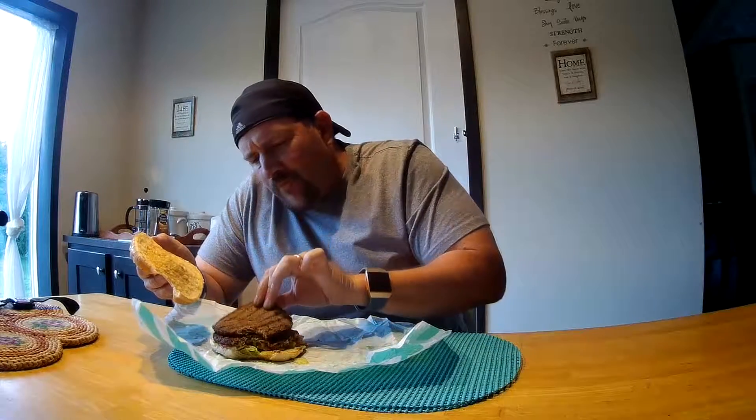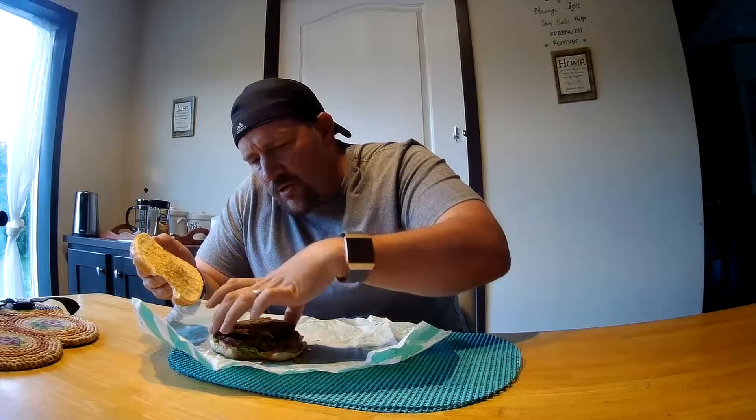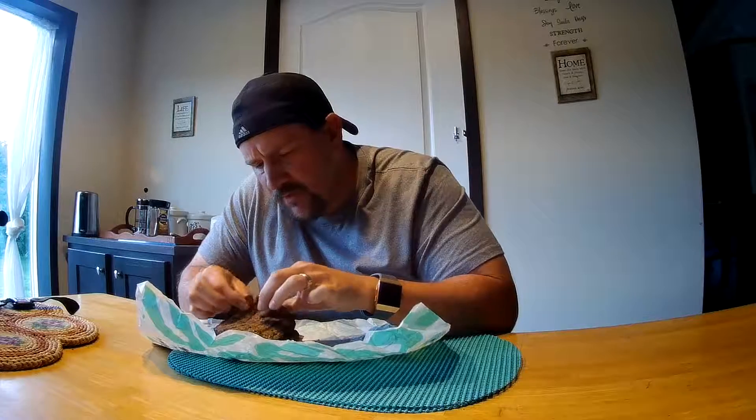I mean, that looks pretty darn close. It almost reminds me of something you would buy in a box at the grocery store, so it's got a very similar texture to it. This is pretty impressive. Nice job Burger King — way to think outside the box. It's quite tasty; I could see getting this again actually.